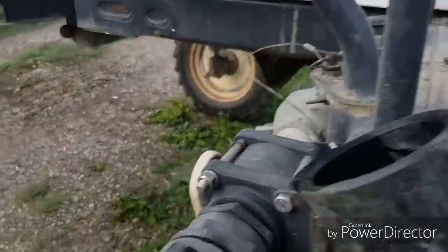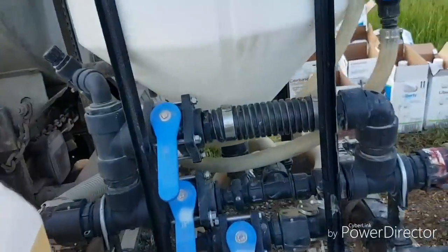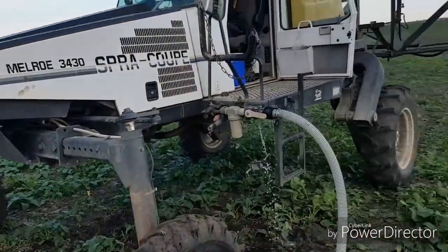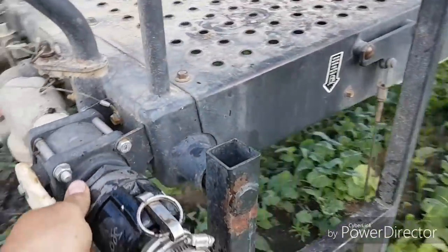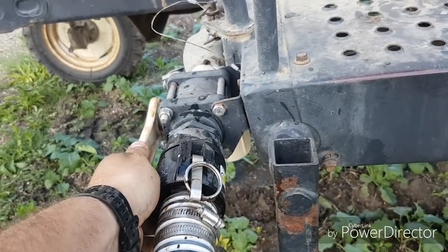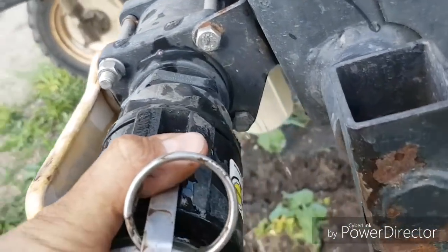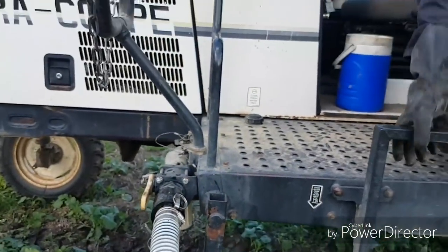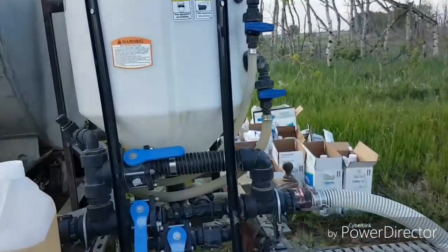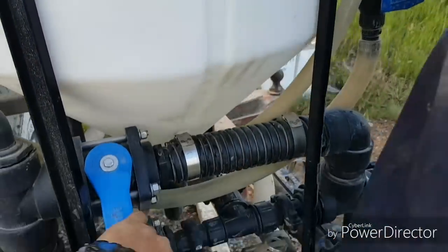We're going to get a little bit of water at first to prime the pump on the sprayer, so that it will suck the handler dry each time.